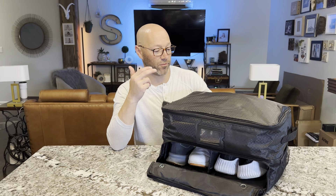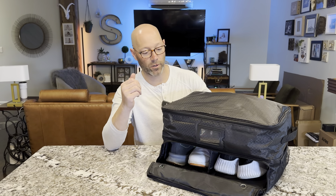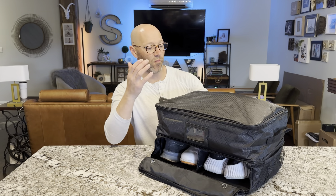I'm excited to review my golf trunk organizer. It's a two-layer organizer that fits in your trunk and has handles on the side, so it's easy to move around.